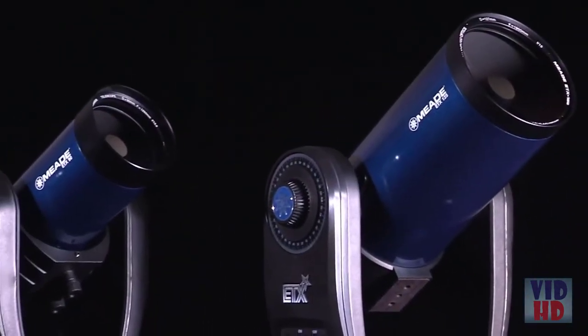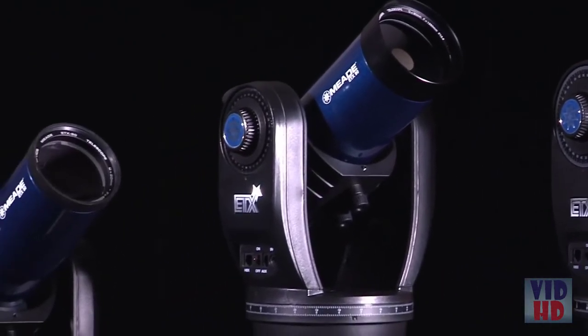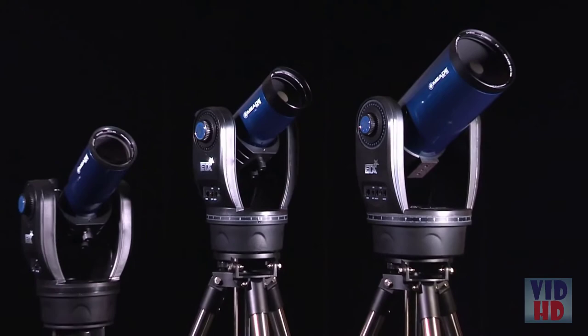Whether you are hiking, camping, or in the backyard, the ETX observers are made for observing anytime, anywhere. With go-to and tracking capabilities, these are the ultimate portable computerized telescopes.